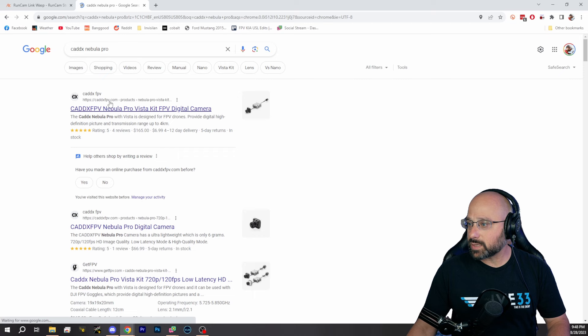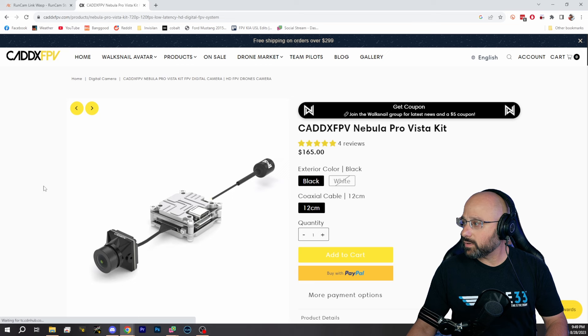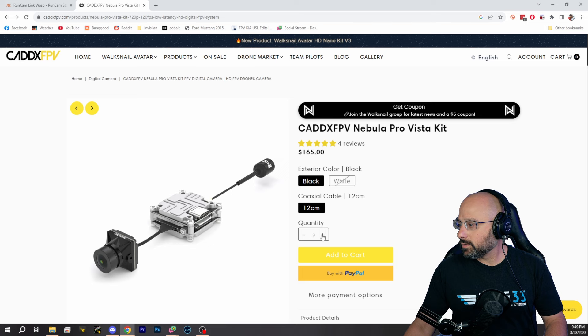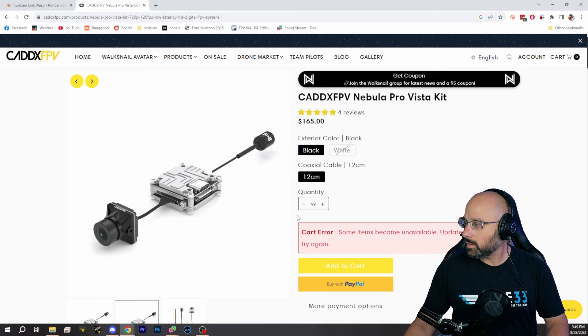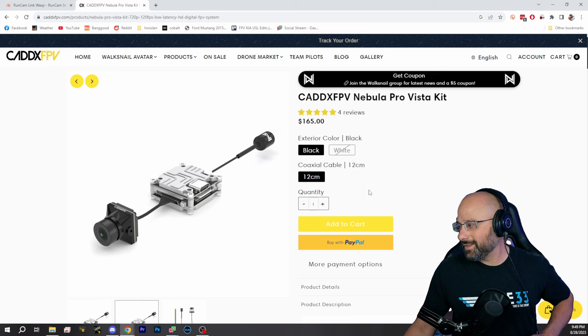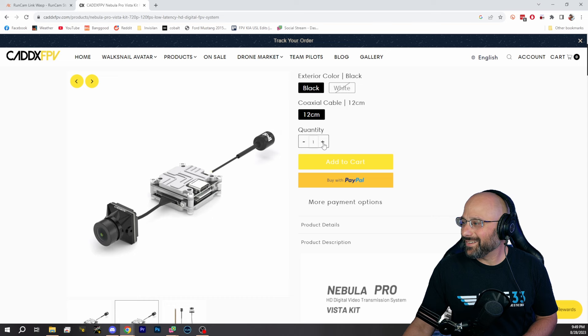Can you buy the Nebula? Caddx is still selling the Nebula Pro. That's what I would actually buy — I think the Nebula Pro is a fantastic camera. How is this still available? When I came back to look at them the other day, somebody was asking, and they have these and the Nanos still. I was pretty surprised. Let's find out how many they have. Interesting — I can add more than I expected. I can add 59 right now. They're unavailable to me now; I can't add to cart.